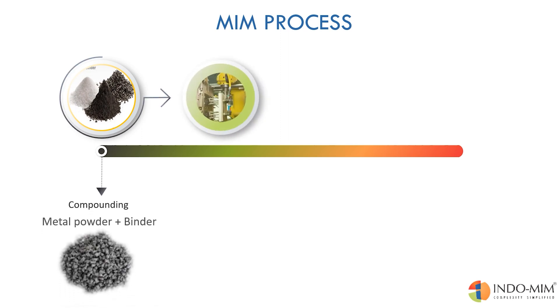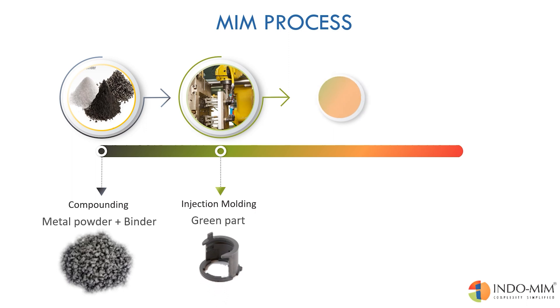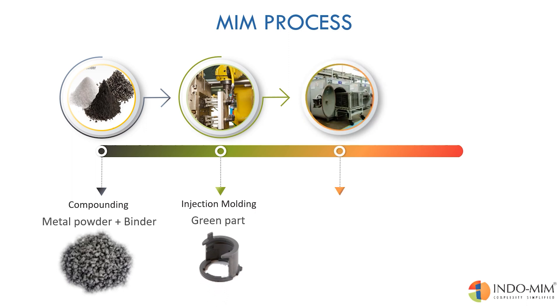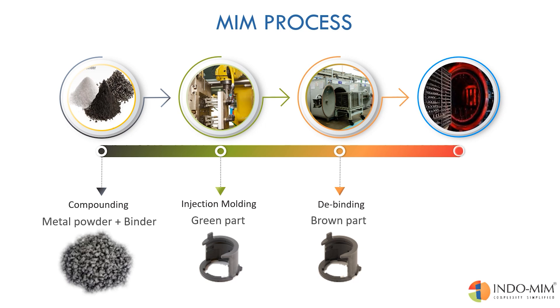The feedstock contains both metal powders and plastic. The next process is the removal of plastics to get the required solid shape. It goes through a process called debinding to remove the primary binders, and then it's sent to a process called sintering so that the metal powders fuse and form solid metal particles.